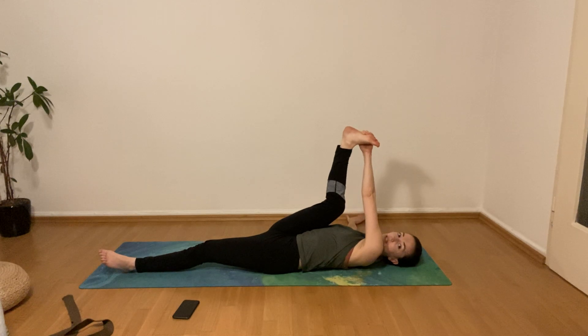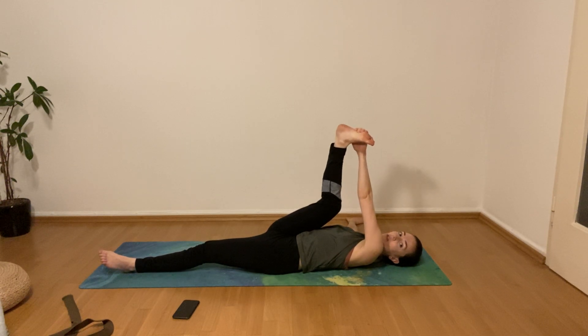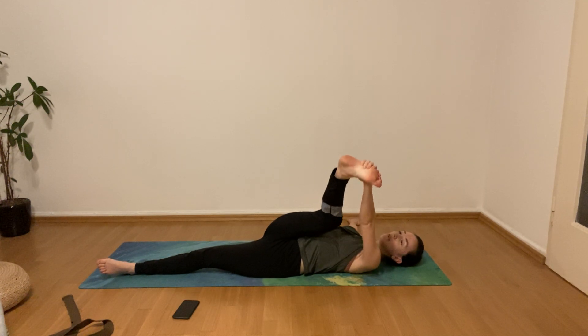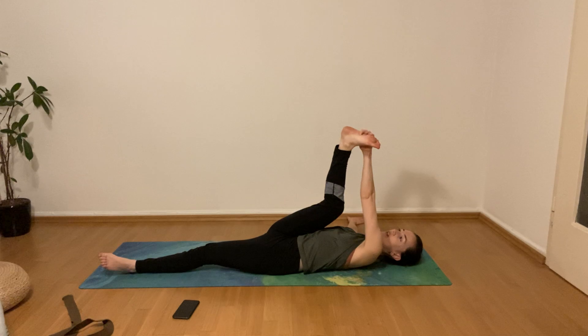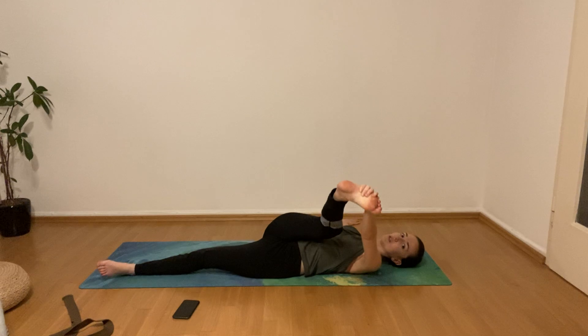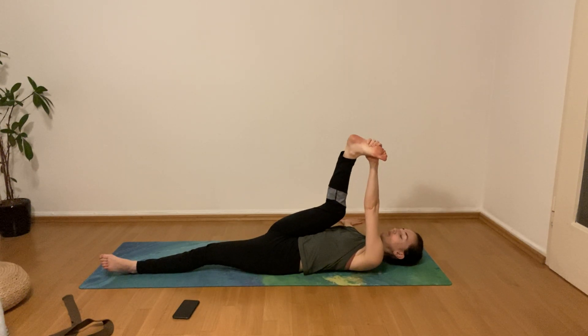Place the right hand towards the right side with the palm facing downwards for stability. Now use the left hand to pull the leg over towards the left side — not all the way, about 45 degrees. You should feel a good stretch on the outer edge of your right hip. If you feel like you're falling too much towards the side, back up a little bit and come a little higher.